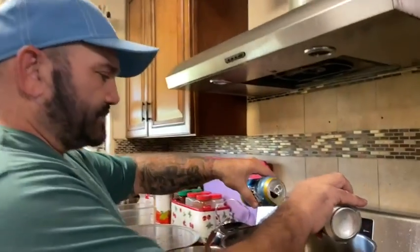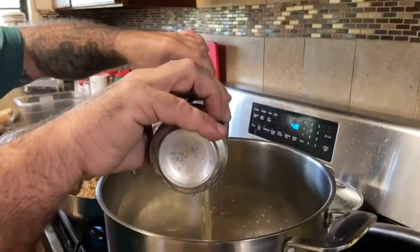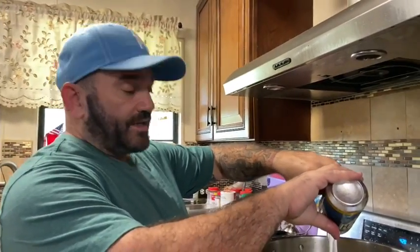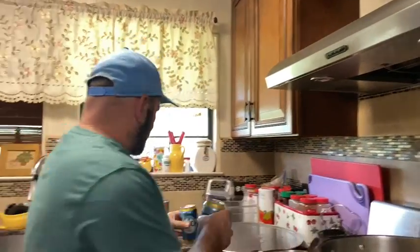It's a secret recipe but it's about to not be secret anymore. So we got the Bush beer — I didn't go with the Corona beer, went with the Bush beer. First thing you do, you take about 12 cans of whatever beer you want and you put it in a pot.